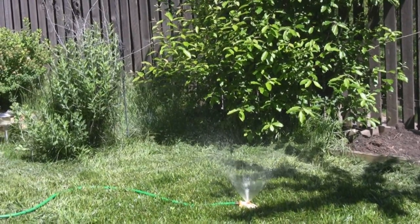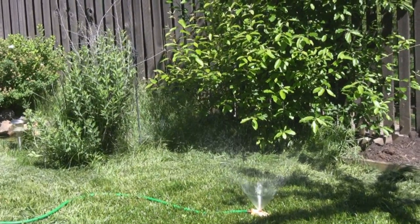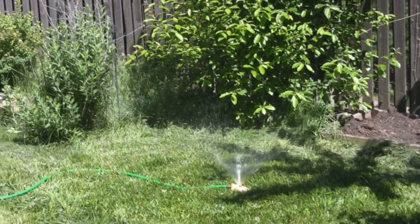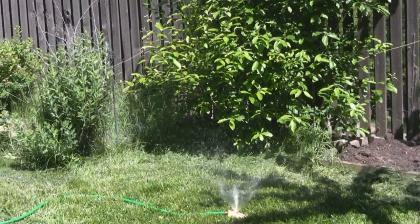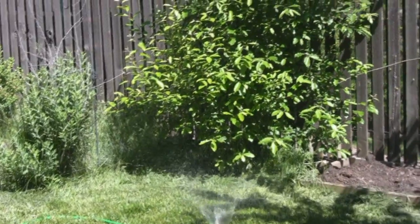I've had these rain barrels for over eight years — they've been fantastic, never had a problem with them. Connecting them at the bottom allows me to draw the water evenly across the barrels. It's been a great system and I hope you enjoyed this video. We appreciate any comments.